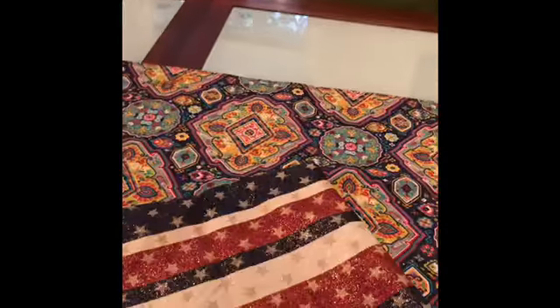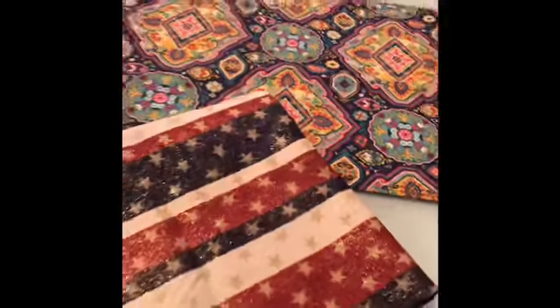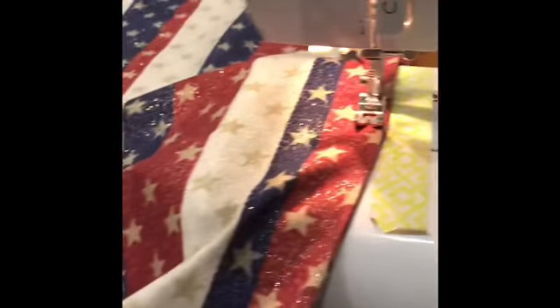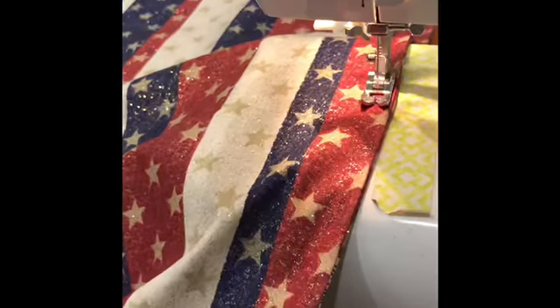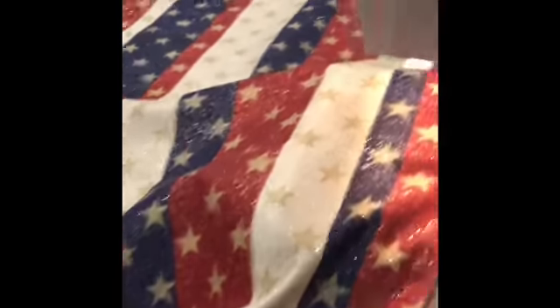I'm going to make this as a table runner for the Fourth of July. I sewed it inside out first and then turned it over, and now I'm creating a little lip right outside just to keep it from scrunching up at the ends.